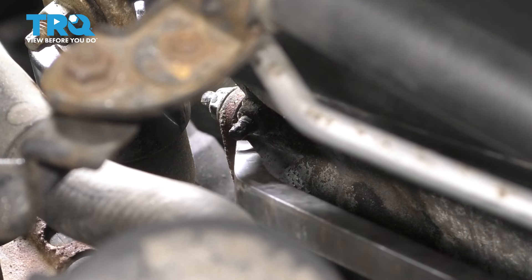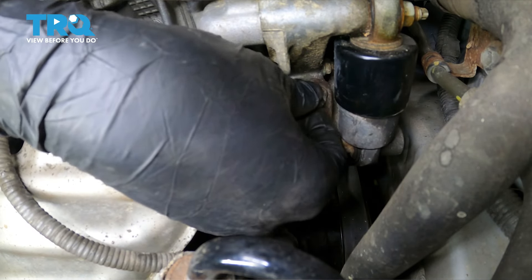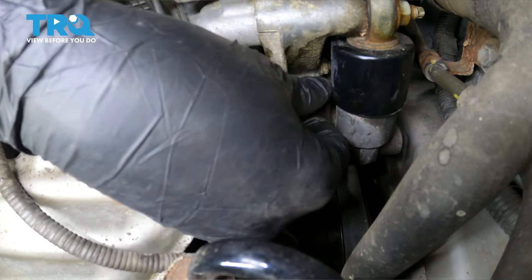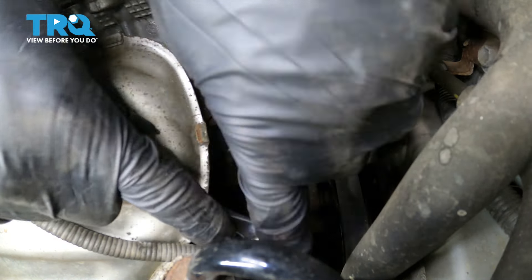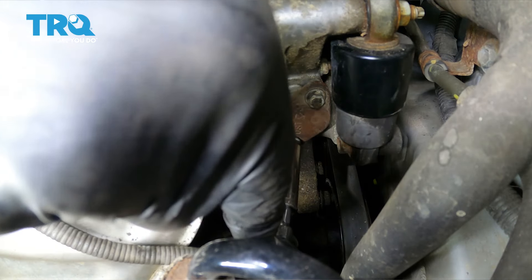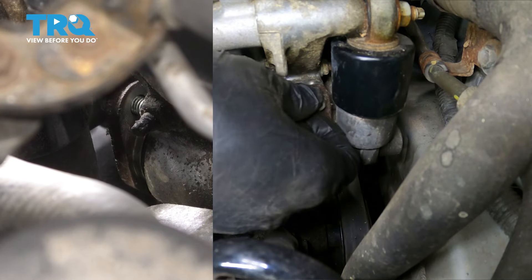I have both of the bolts backed out a little bit, but it looks like this tensioner is stuck on here. So I'm gonna come in from the side and give it a little tap with a pry bar, very gentle. I just want to break that O-ring free. Slide my pry bar in here and gently tap it. There we go, that's all it took. Now we can continue with the back and forth on the threading of these two mounting nuts.